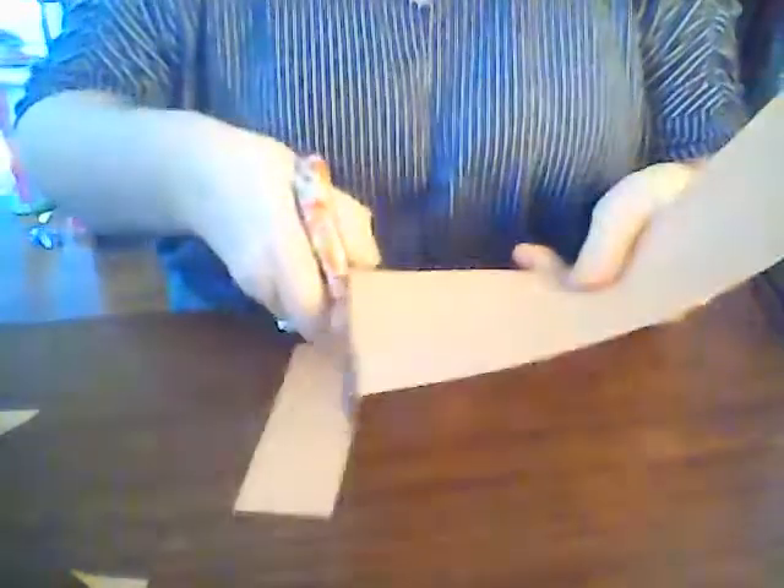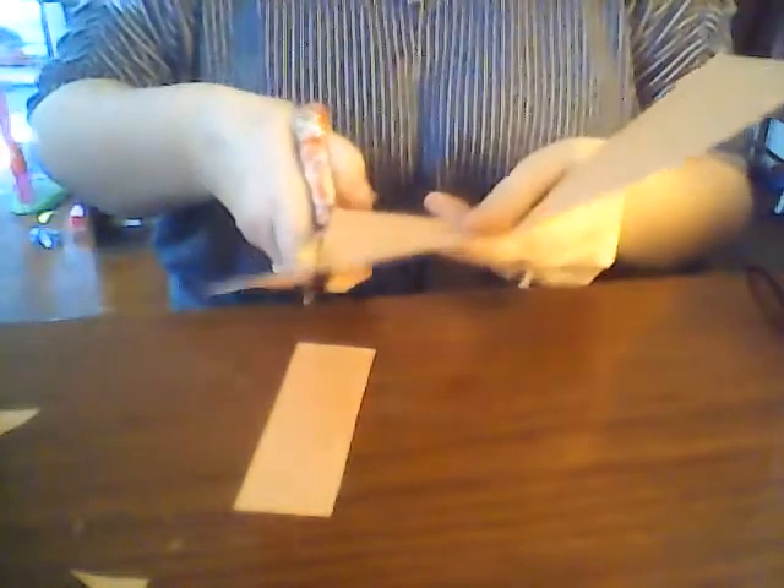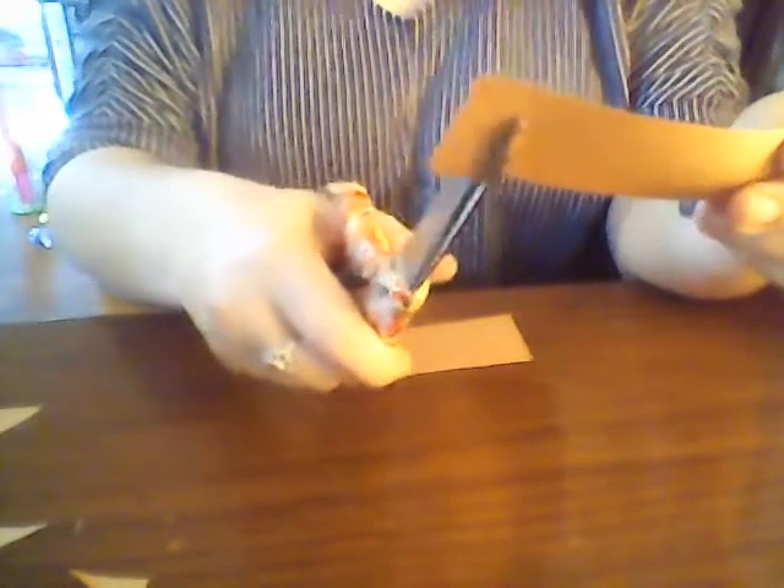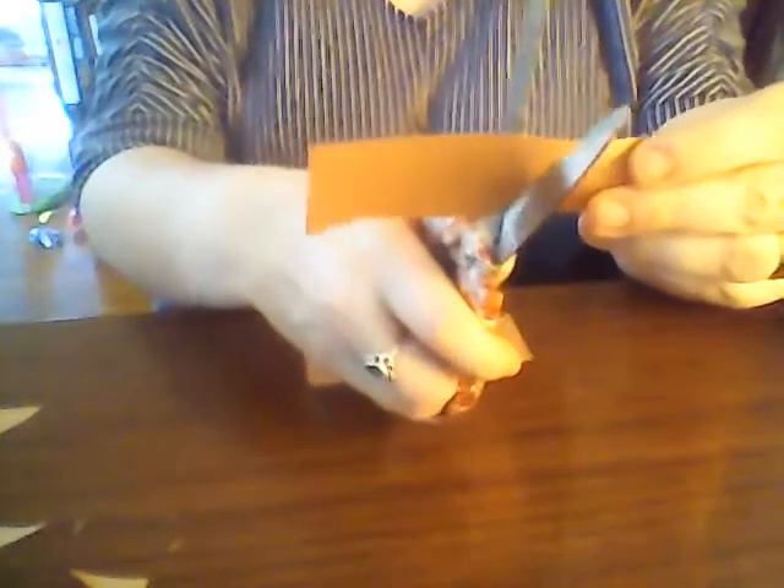Now you're going to take the other half of your piece of brown paper and we're just going to cut out two strips. These will be our hedgehog spikes, so we're just going to cut about halfway into our paper to give them some fringe.